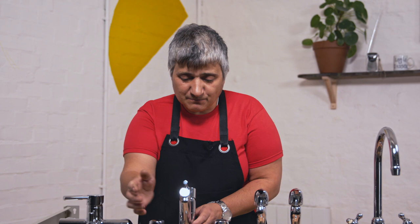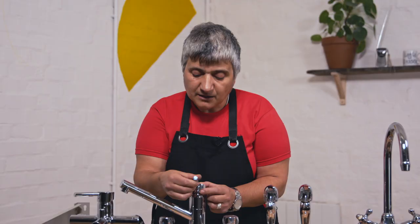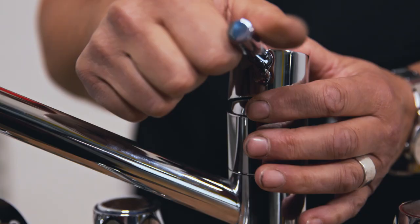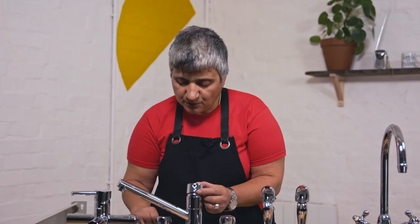So now we're going to have a look at this more modern tap that you'll find a lot on your kitchen sinks now. Let's just move this spout out of the way so you can have a good view of what's going on. You can also unscrew this, and that really gives you a good view of the whole thing.